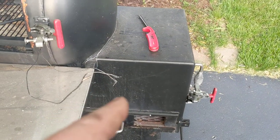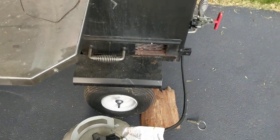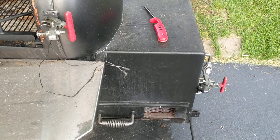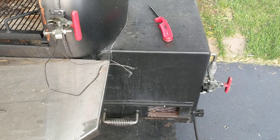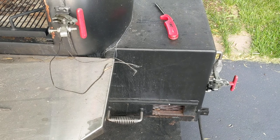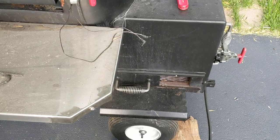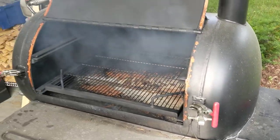No matter how much wood you put in, once I have a good ash bed and fire going with the oak, I'll turn the gas completely off and just run straight on wood. But this makes it a lot easier to start the firebox going. And if the firebox goes down too low and you need to get the heat back up quick, it's really easy to just turn this on, throw in a log or two to get it going, and then turn the gas back off. That's what I use it for — I hope that helps.